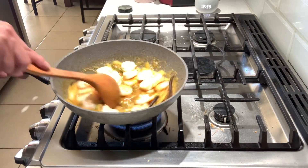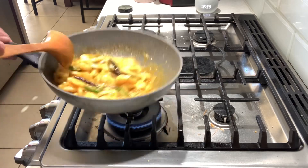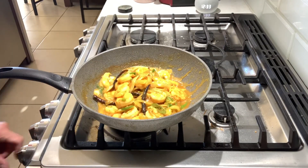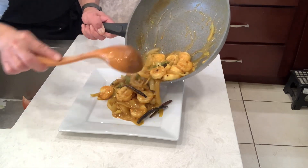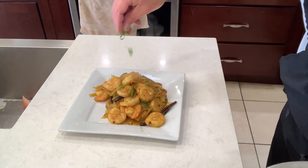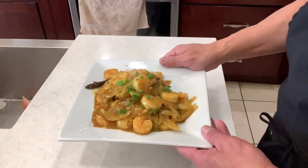Spicy curry shrimp, guys! Spicy curry shrimp with a lot of shrimp. Check it out — spicy curry shrimp! Hey guys, thanks for watching my video. Spicy curry shrimp, thank you. If you like it, hit the like button, subscribe to my channel. See you guys very soon.